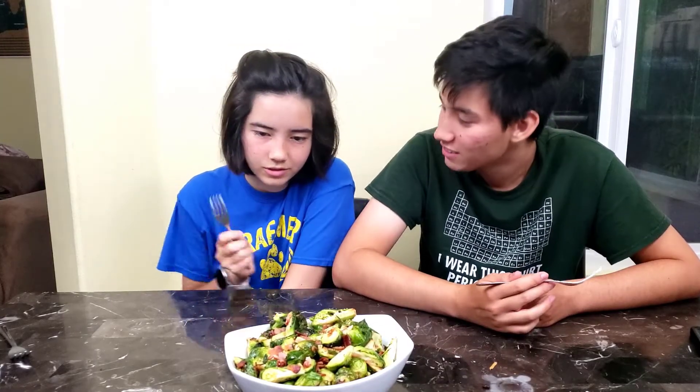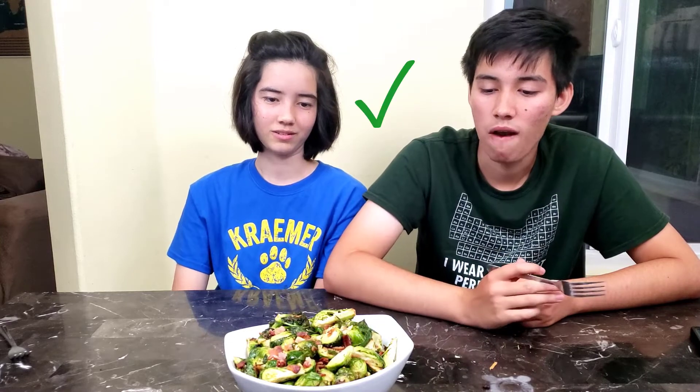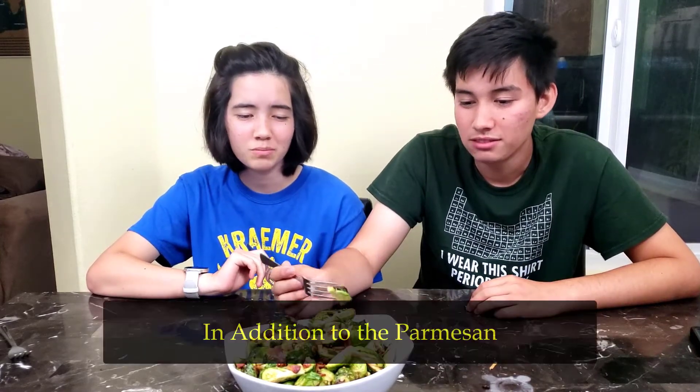I like the bacon. It has the same seasoning as the broccoli. They're usually dull. I'm okay with brussels sprouts — it tastes pretty good. I wish there was cheese on top though.